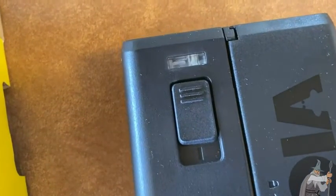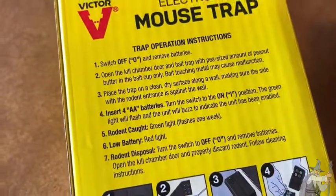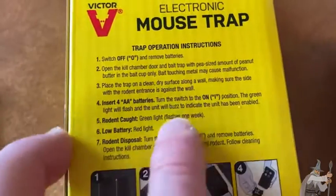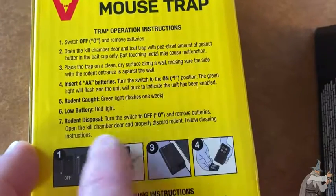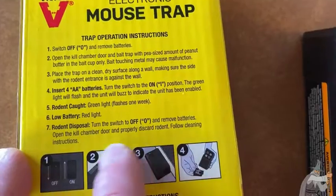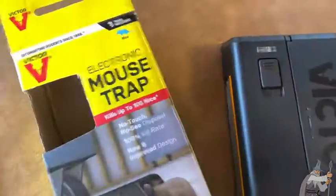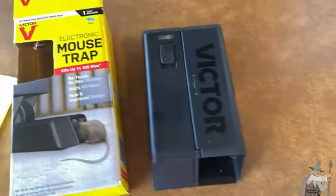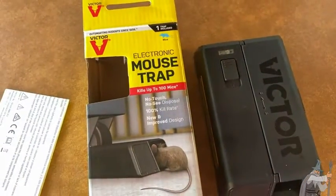Now it is enabled. It says rodent caught — green light flashes for one week. Low battery: red light. For rodent disposal: turn it off, remove the batteries, open the kill chamber door and properly discard the rodent. Follow the cleaning instructions. It's a reusable trap that basically electrocutes the mouse — maybe worth trying.